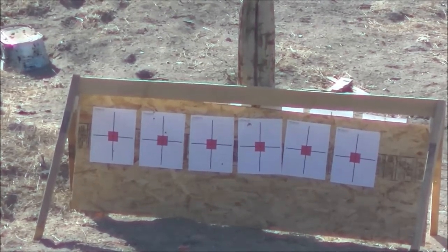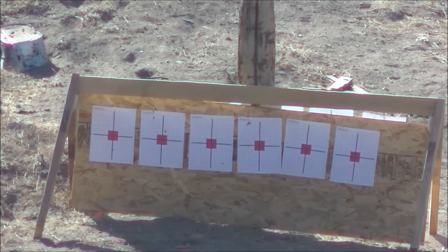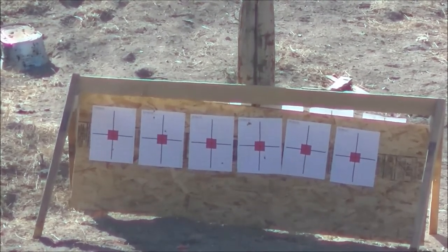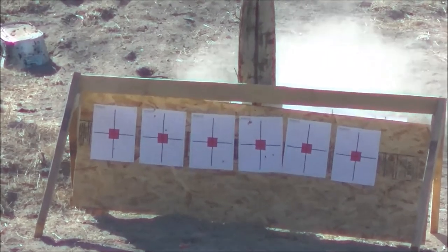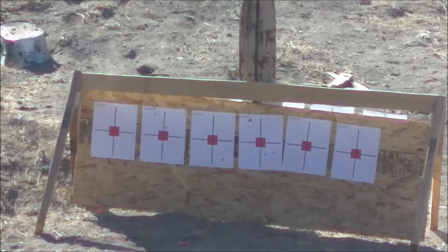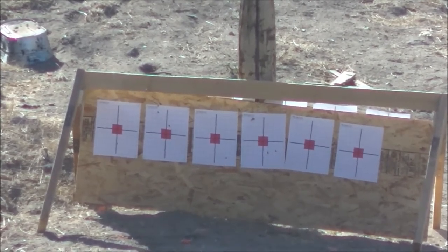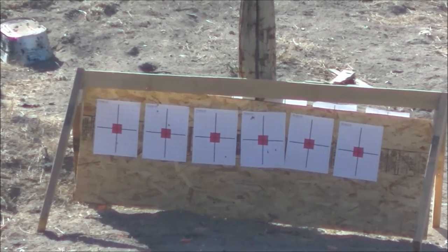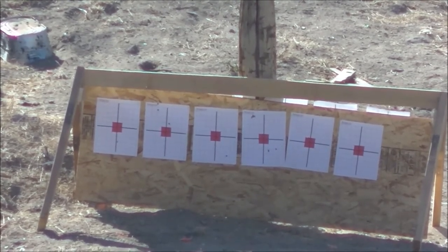Next up: 10.5 grains. First shot: 1,340. Second shot: 1,330. Third shot: 1,332. Wow — standard deviation of 5.29 with a spread of 10, and I got two shots next to each other. Still pretty low on speed, but let's continue on. Let's go with 11 grains now.